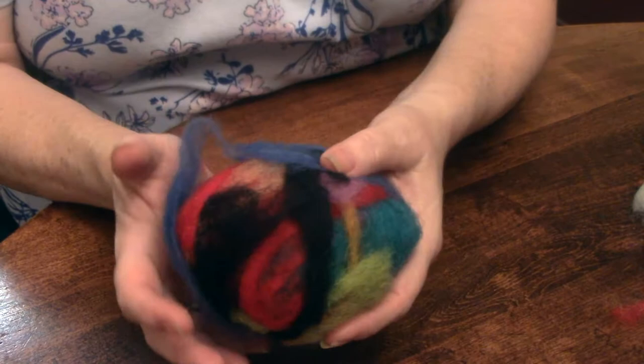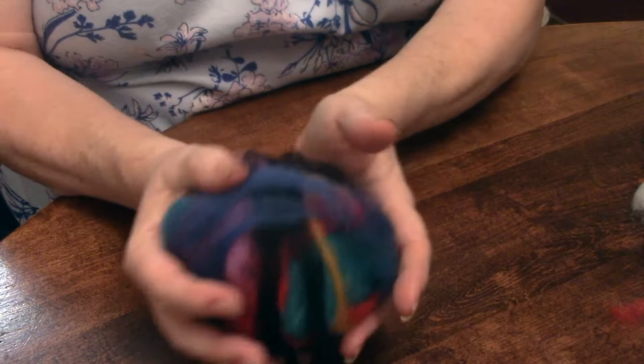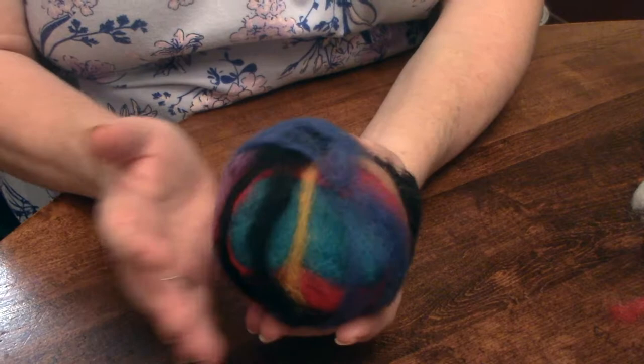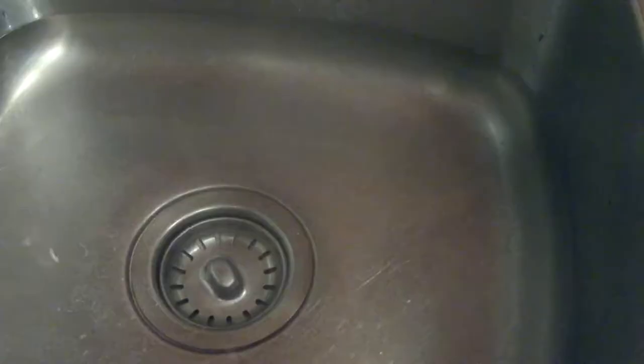You can see that I've really piled it thick with all the wool, and this is what you want to do. So next I'm going to show you how we're going to start the felting process. Come along with me to the sink.